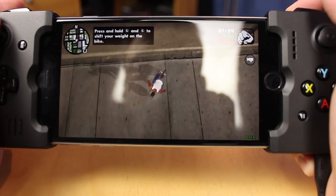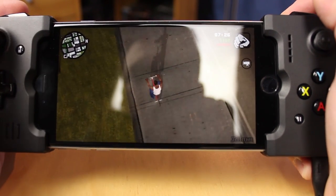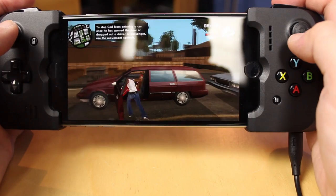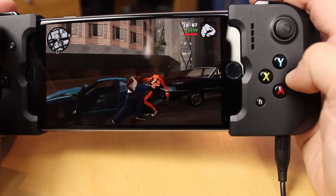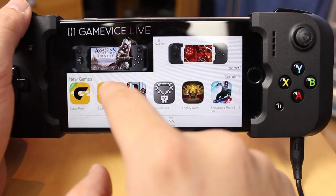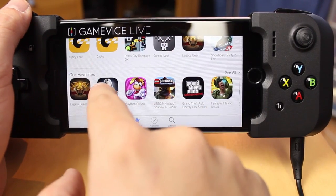Grand Theft Auto is amazing — the classic GTA games have always been great on PSP and they're absolutely awesome now on your iPhone. The screen size on an iPhone 6 Plus is about the same as what you used to get on PSP.